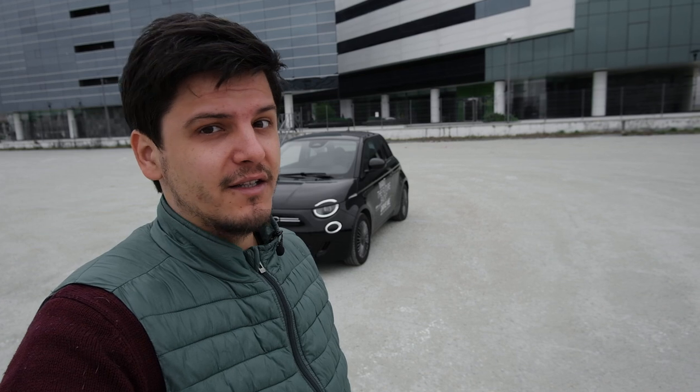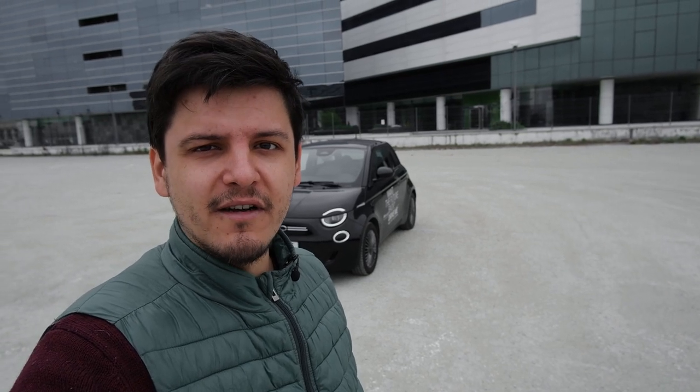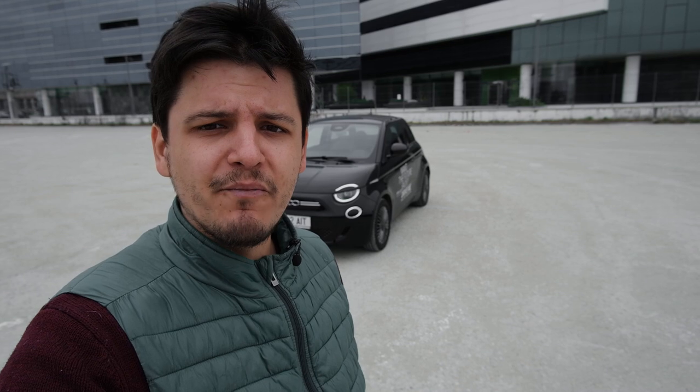Greetings everyone and welcome back to the Inside EVs YouTube channel. Behind me today is the new Fiat 500e, which is an all-new car in no way related to the 500 you've grown accustomed to over the last decade or more. It's designed as an EV from the ground up, has a decent-sized battery, and is considerably more plush and premium compared to the vehicle it replaces.